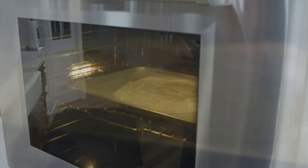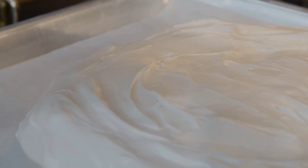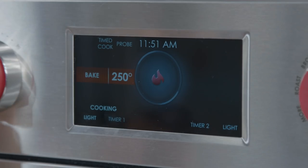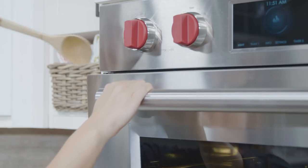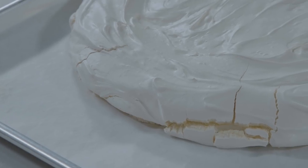Transfer to the oven and bake the meringue until the exterior is dry and crisp, and the meringue releases cleanly from the parchment when lifted gently at the edge with a thin metal spatula, 1 to 1½ hours. If you give the meringue a bit of a tap, you'll be able to feel and hear how dry and crisp it is. Turn off the oven, prop the door open with a wooden spoon, and let the meringue cool in the oven for 1½ hours. Remove from the oven and let the meringue cool completely before topping, about 15 minutes.